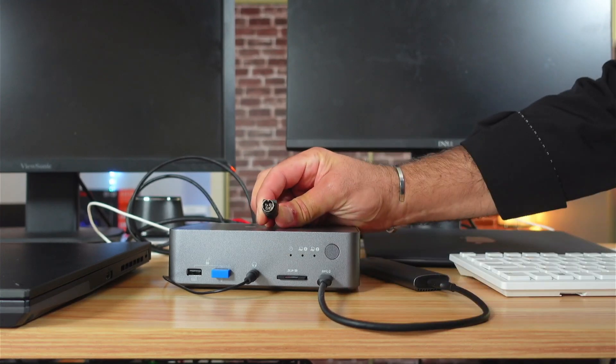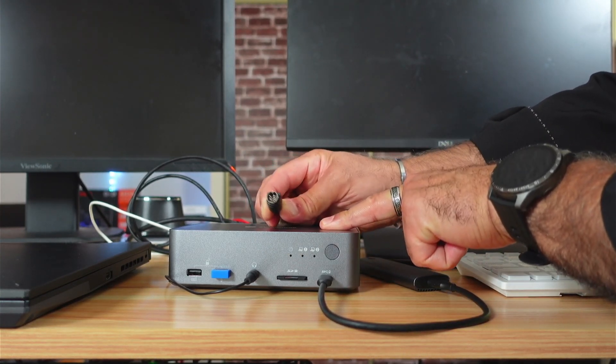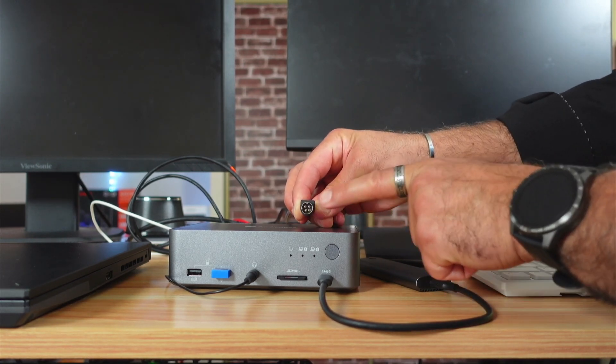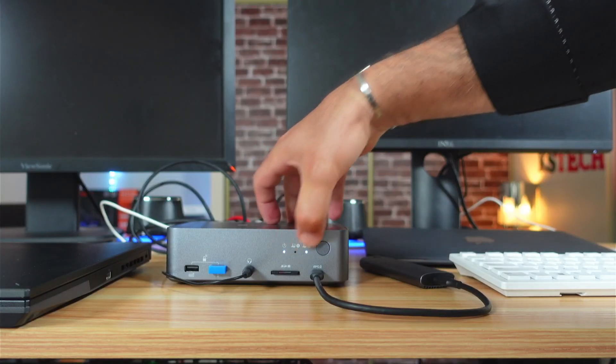Now I'm going to connect the power. Two things about the power that I don't like: first, this docking station slash KVM doesn't have a power on/off button, and second, the power plug here is a proprietary plug. And here it is turned on.